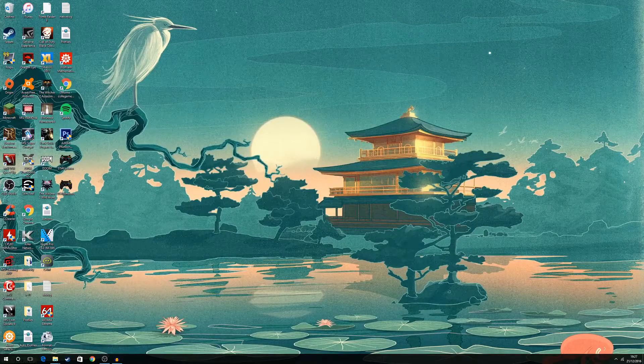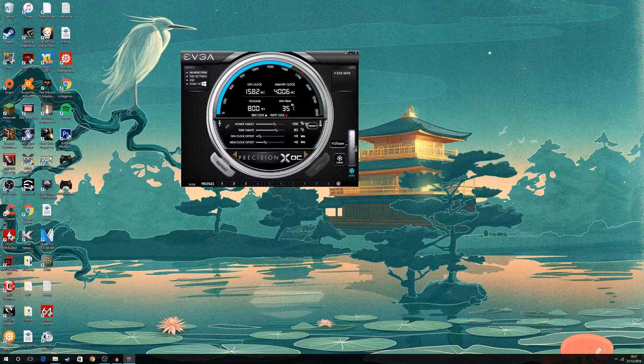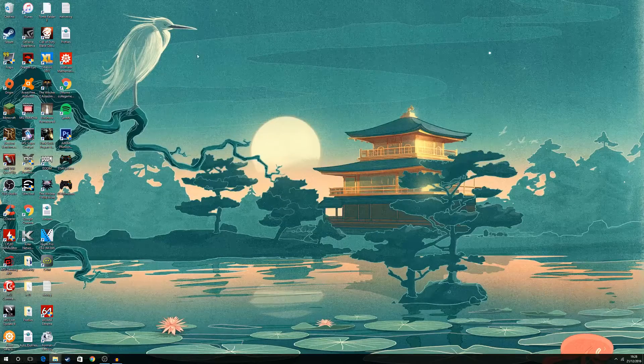First thing to do is open EVGA Precision X, make sure everything is stock — press the default button and apply everything. At this point you know everything is stock and you're not doing anything that's going to influence your baseline testing. Now, a very important thing: you've got to go into your NVIDIA control panel and set it to Prefer Maximum Performance.